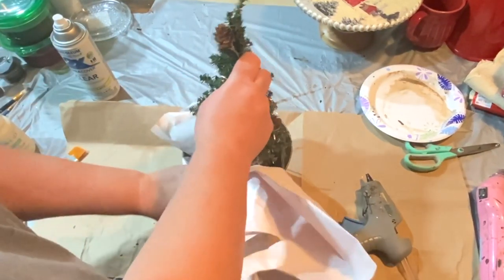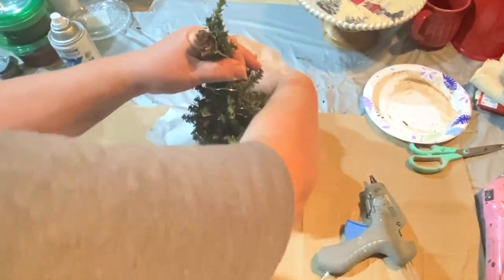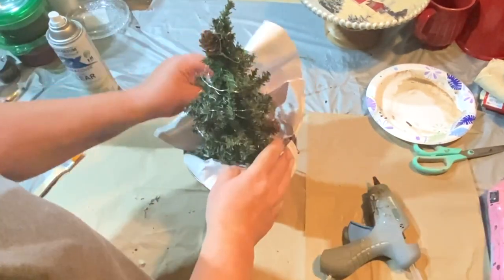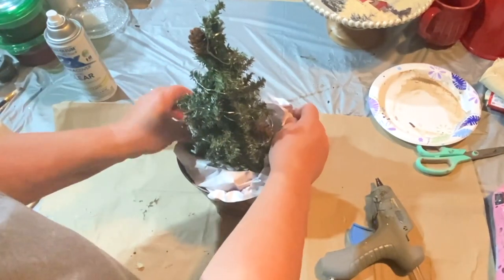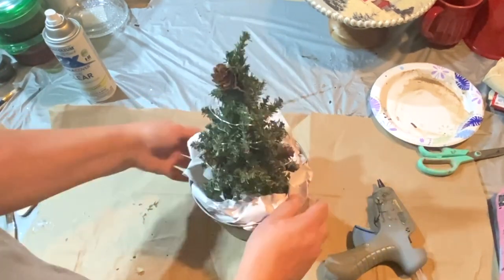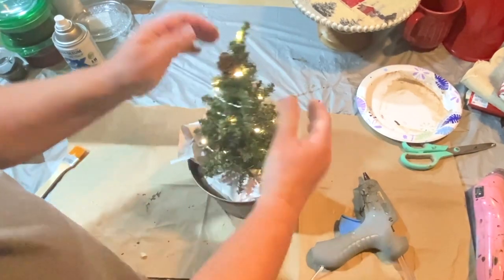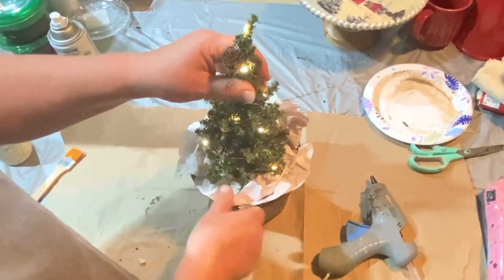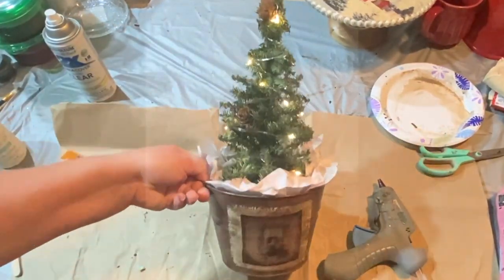I glued the little tree to the piece of foam in the middle of my bucket that I'd already glued down. Now I'm taking some off-white packing paper from an order I received, putting it in around the tree and fluffing it up so you can see it and it just looks really cool. I put a little rusty star on the top and this one is done.